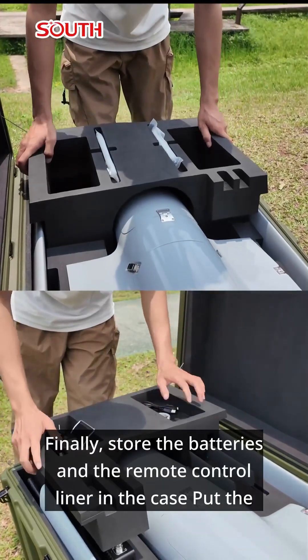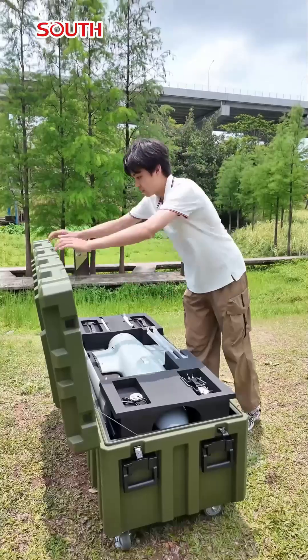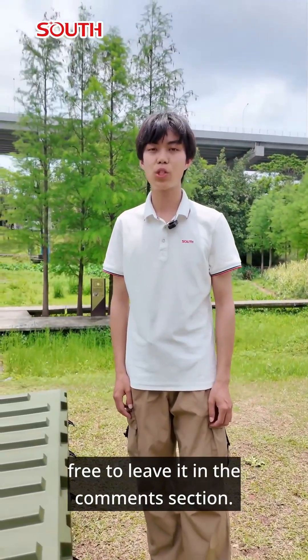Finally, store the batteries and the remote control liner in the case. Put the batteries and antenna back in the case. That's it for the Domino case packing. Anything else you'd like to see, feel free to leave it in the comments section.